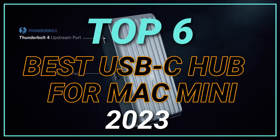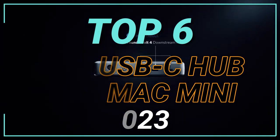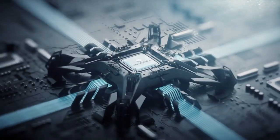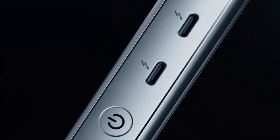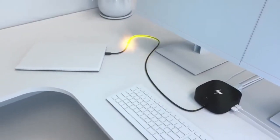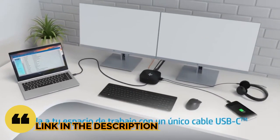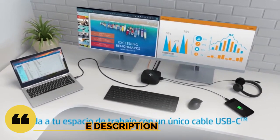Top 6 Best USB Hubs for Mac Mini in 2023. Through extensive research and testing, I have put together a list of options that will meet the needs of different types of buyers — whether it's price, performance, or particular use, we have got you covered. For more information, I have put links to the products in the description. Make sure to check it out.